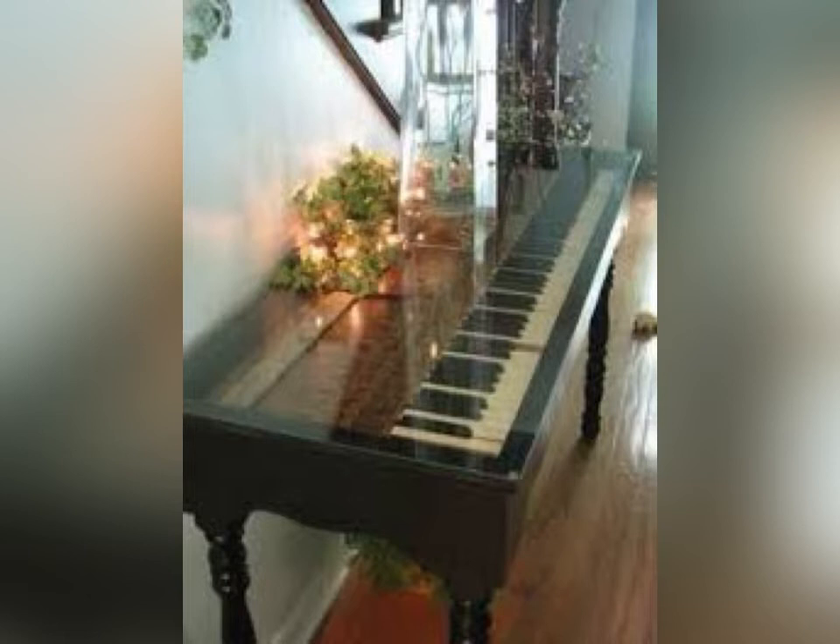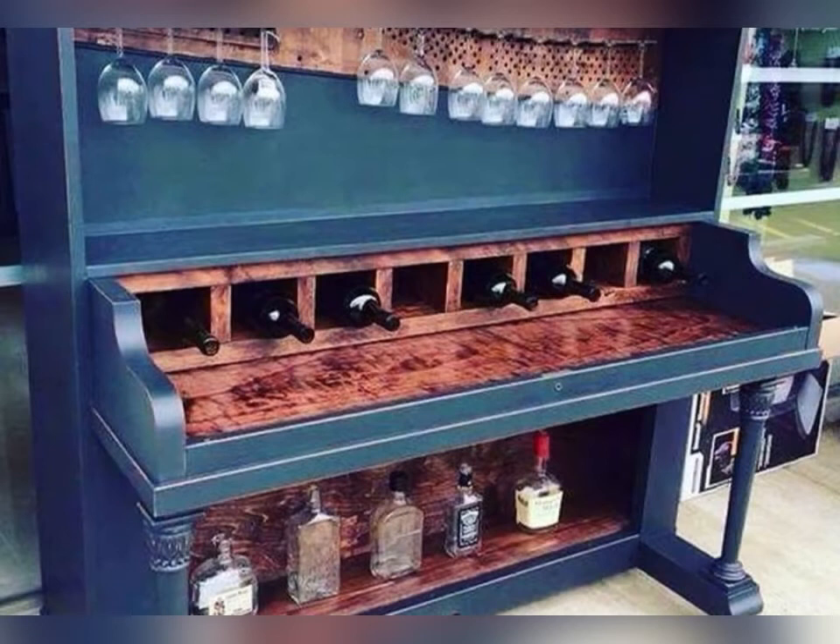They tend to be beautiful things, pianos. And if people do want to get rid of them, hopefully if it's working they pass them on to somebody else who needs a piano. But sometimes they get to the point of no return. If you had a baby grand piano and it wasn't working — whatever you decided to repurpose it — any ideas what you'd do with that?